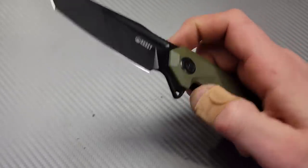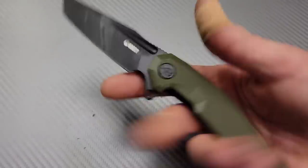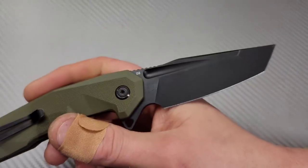The action is really, really good. The detent is very well tuned and you can use that fuller to reverse flick off of. It's D2 and G10, and most of the knives on this list will come in different options.